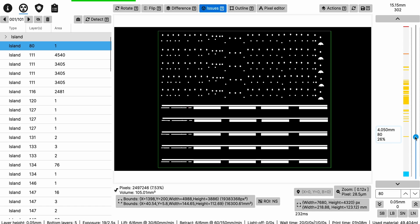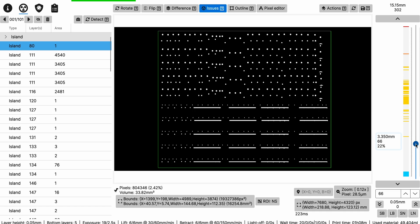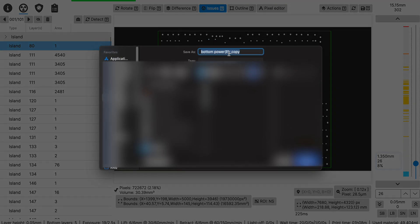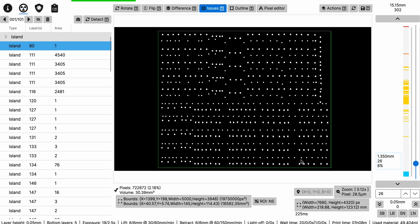Once that's done, the file is essentially the same — it's just changed each individual layer. Click File, Save As. The way I name my files is with the exposure times used. For example, 19ST means 19 seconds with the transitional layer, and the base layer is 0.5 seconds. Naming it this way, I know I've edited it in UV Tools so I don't get confused with other files. I add the base name after slicing in the slicer, then add the exposure time after editing in UV Tools. Click Save and that's it.